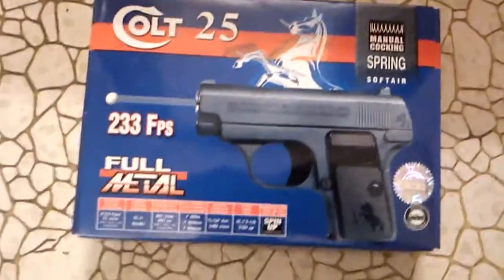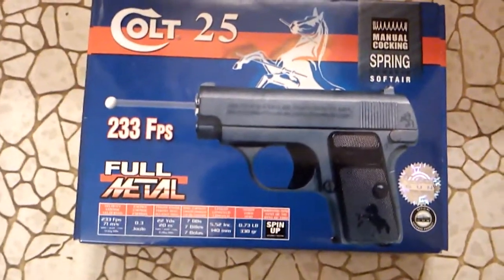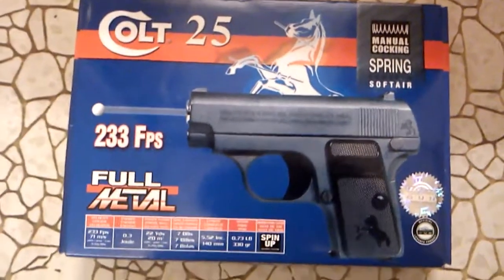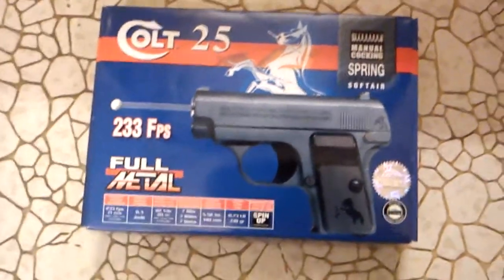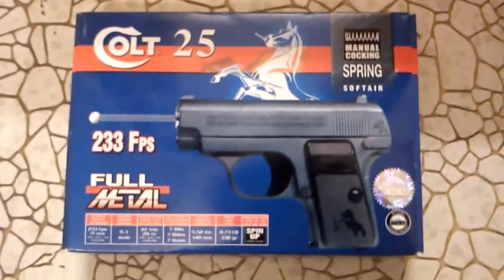Hello YouTube. I've decided that I'm going to start making unboxing videos. I don't know why — it just seems pretty interesting and some people like to know what they're buying before they buy it. Because I'm like that and I look through these all the time.